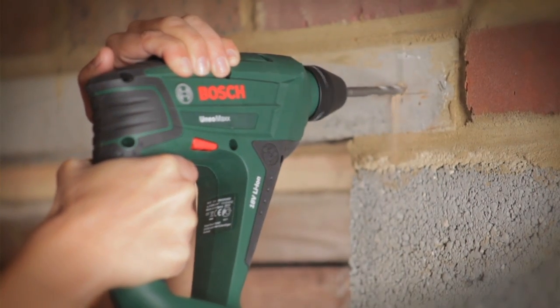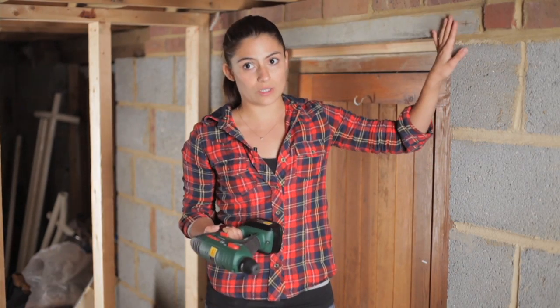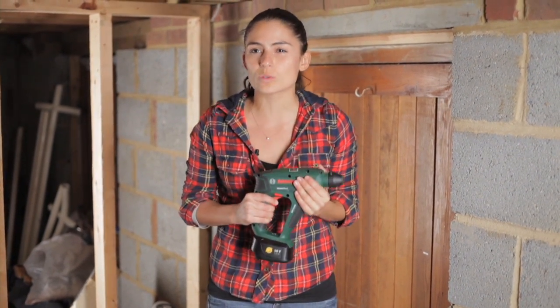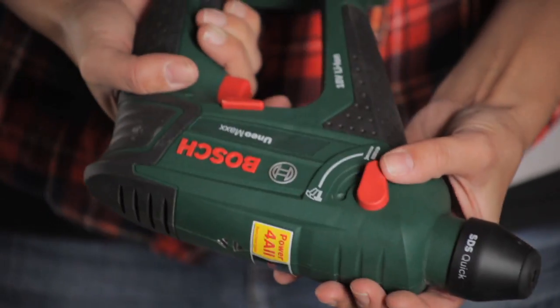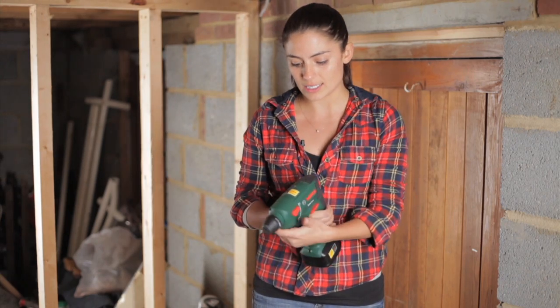You absolutely need the right tool for the job, and I've brought with me a pneumatic drill. The reason why a pneumatic drill is so good for these tough jobs is because of the motion it creates. There's a piston inside it, so while it's drilling it's almost as if someone sat behind it with a hammer smacking the drill as it goes in. It has that hammer motion, so when you're drilling you need to make sure you're set on that motion for any lintels and hard pieces like that.